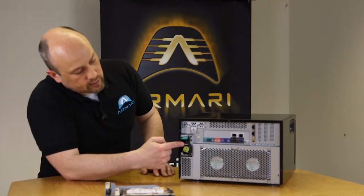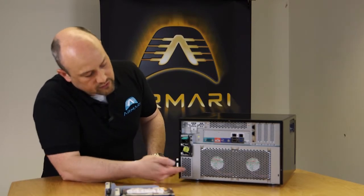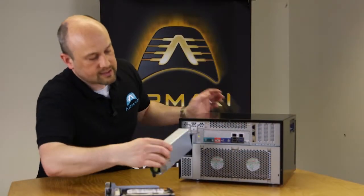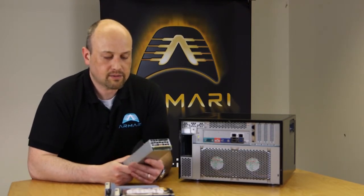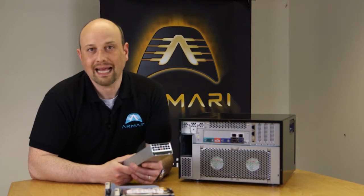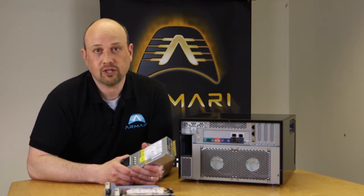The power supply is single or dual redundant — currently only one is installed, but adding a second is simple: a single screw, slide the cover off, and slot it straight in. This is a standard Intel server power supply, available globally, with Intel guaranteeing approximately five years of availability through their channel partners and resellers.